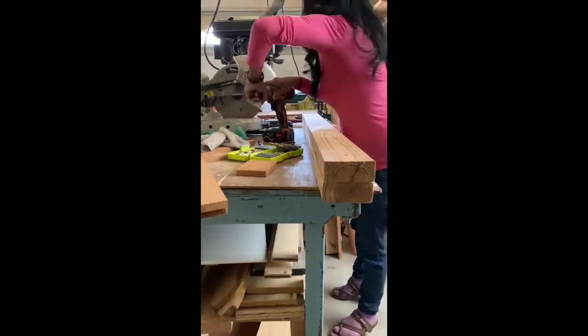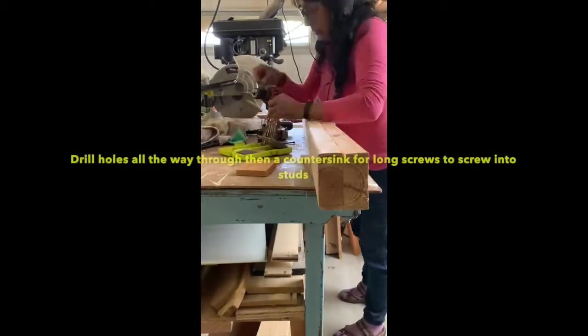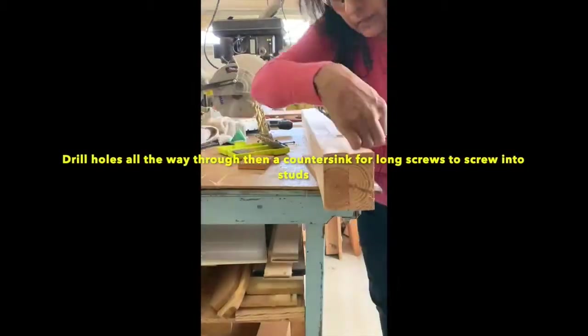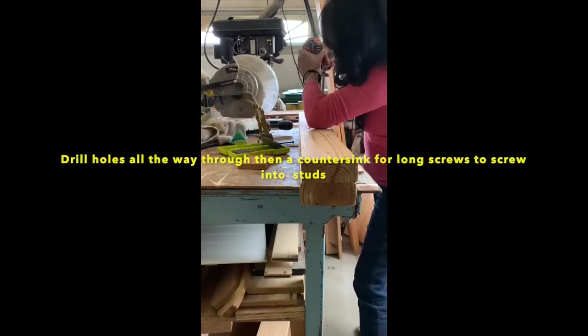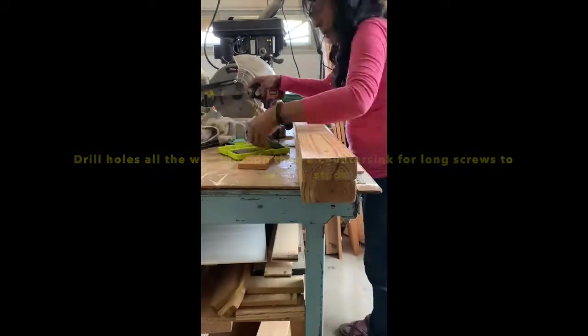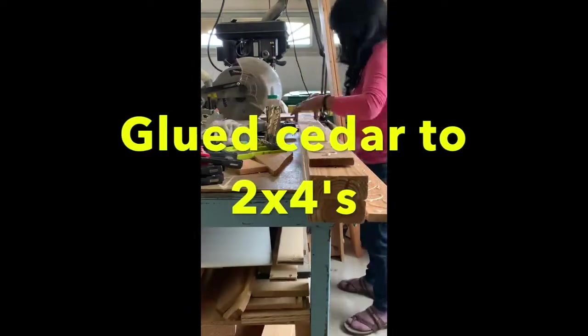I drilled holes all the way through and then a bigger hole halfway through so that I could use some long screws and attach to the studs through the sheetrock. Then I glued the cedar boards to the 2x4s and clamped.